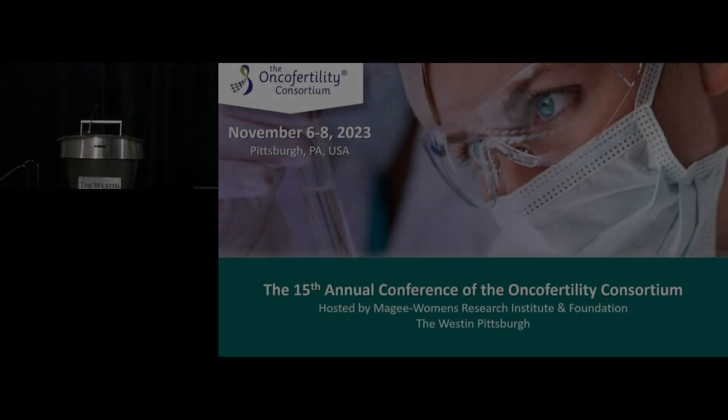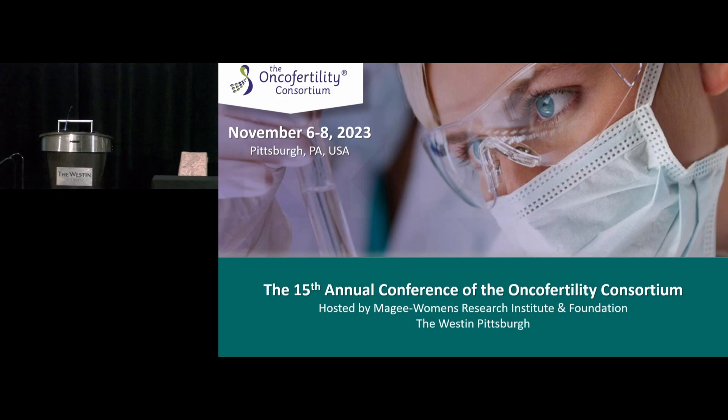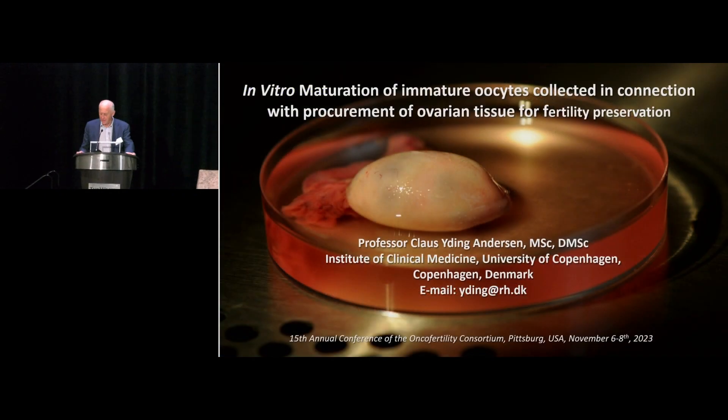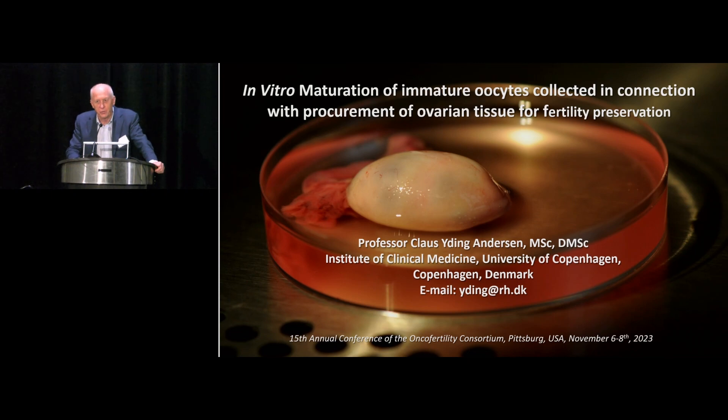It is my pleasure to bring up once again Dr. Andersen. He's going to talk to us about in vitro maturation. Thank you very much for this opportunity. I'm now going to take you to an issue which I think will become of utmost importance in connection with fertility preservation and especially the cryopreservation of ovarian tissue.